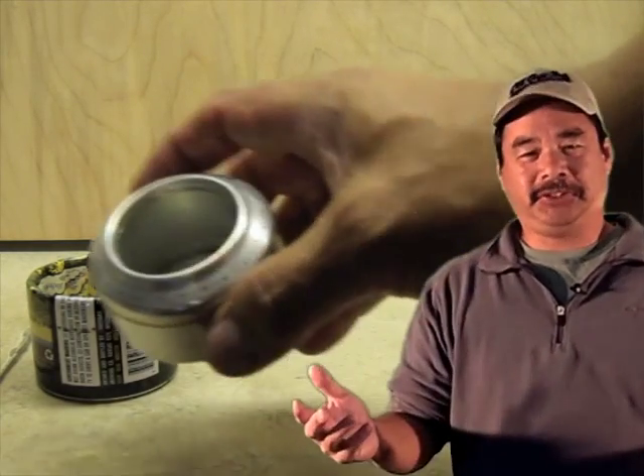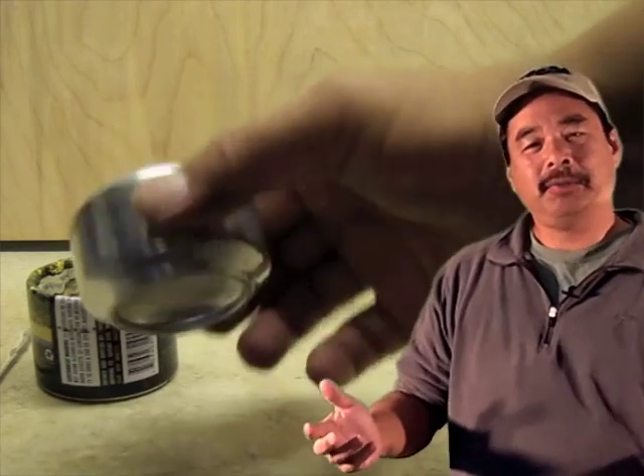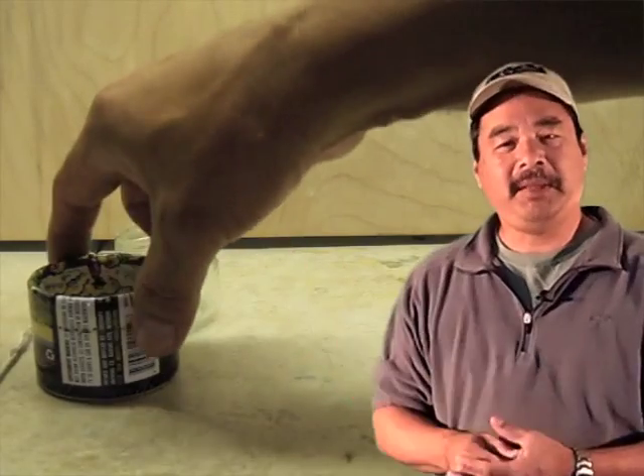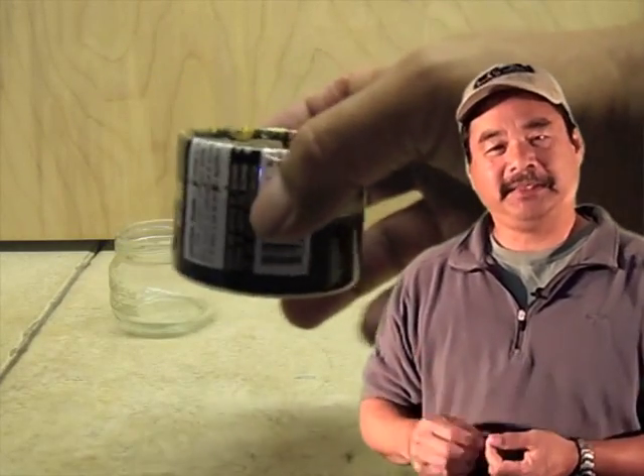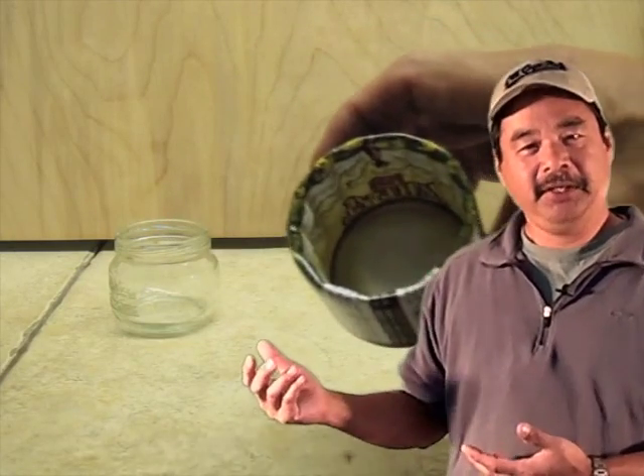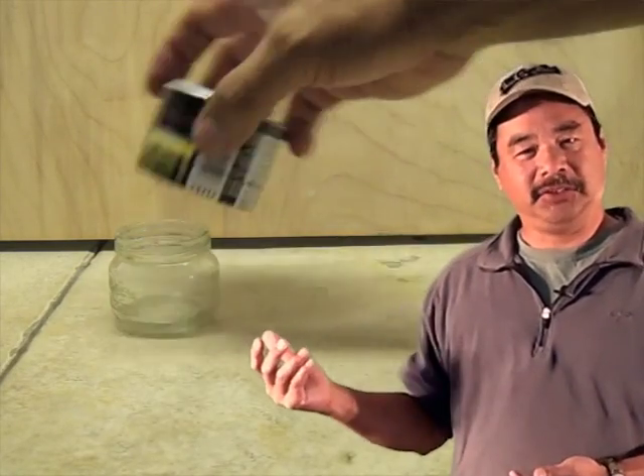That example is extreme just to get your attention. Now let's take a look at volumes that are close to your stove. It turns out that a baby food jar is just about the right size for a stove, particularly if you're going to compare it to something like a Pepsi can stove, or in this case something similar to a white box stove.